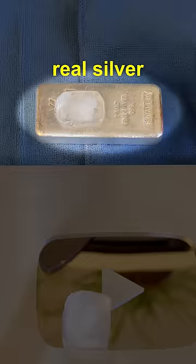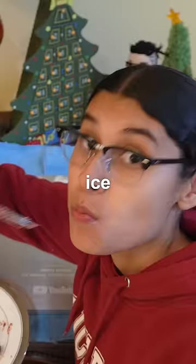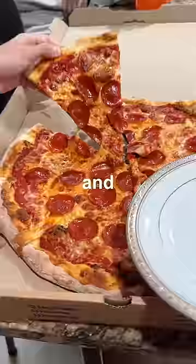If you put ice on real silver, it should melt quickly — quicker than an ice cream cake — but it didn't on the play button. And while celebrating, I found out that it's actually nickel, which is 90 cents per ounce.